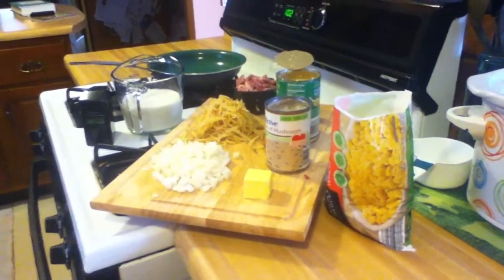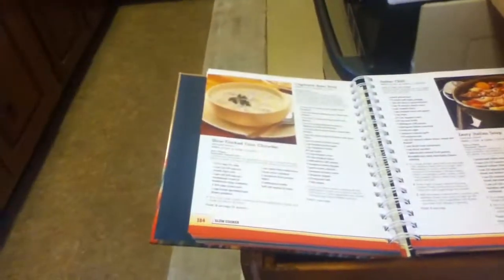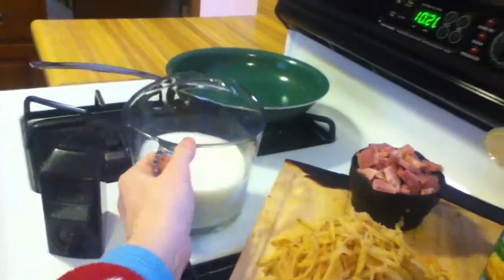I'm going to go through in the order that the recipe suggests, and everything will go into the slow cooker in that order. We're going to start with two and a half cups of 2% milk — this is in fact 2% milk and I measured it, so it should be two and a half cups. The fun part is at some point I'm going to try to pour something in here and miss completely.